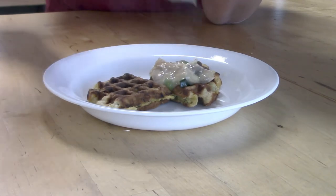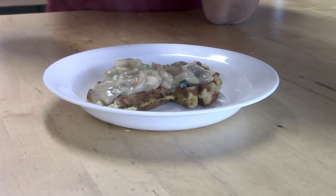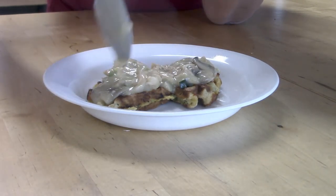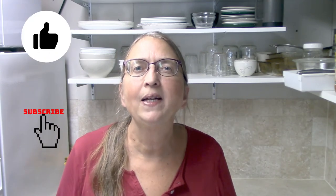I heated up the waffles in the toaster since we ate a little later, then poured the hot gravy over them — absolutely delicious. I hope you found this video helpful and that it inspires you to use up some of that zucchini from your garden. This was such a good recipe; I hope you give it a try. If you do, please come back and let me know. If you like this video, don't forget to give it a thumbs up, and if you haven't subscribed and you like my content, please consider subscribing. I'll see you all next time — bye!